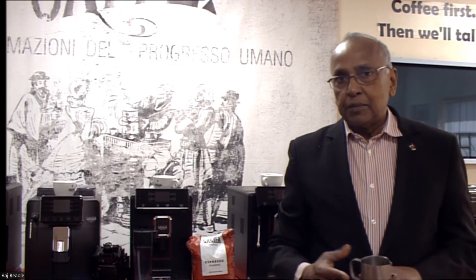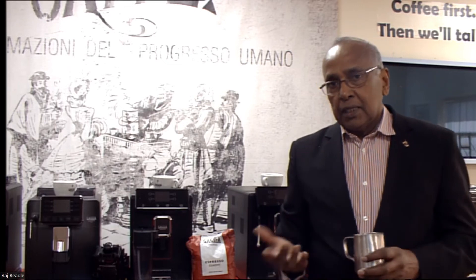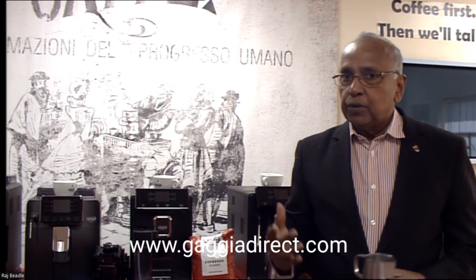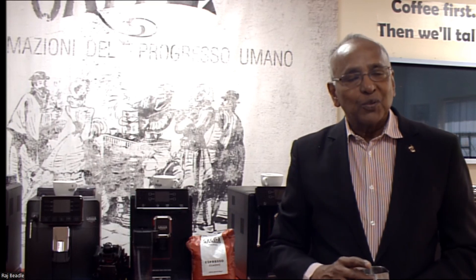If you have any questions and if you wanted a one-to-one demonstration of the machine, you can now come on our Zoom platform and meet us in person, and we can go through every machine for you. But if you need any help, you can go onto our chat line as well as on the phone. Thank you for watching.